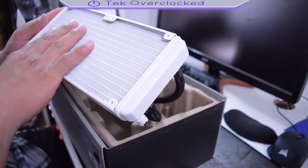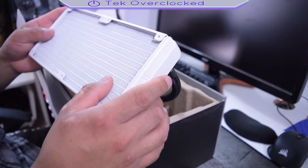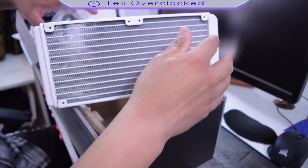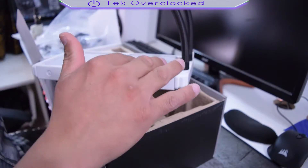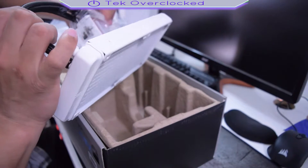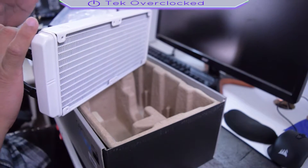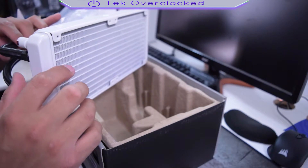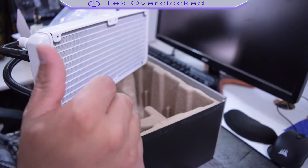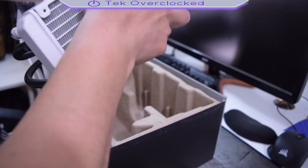I am very impressed. Take a look at this beauty — it's already white. This radiator from Deep Cool, I think, is one of the best out there right now hands down. I have to test the performance, so I'm gonna do that in another video, not today.